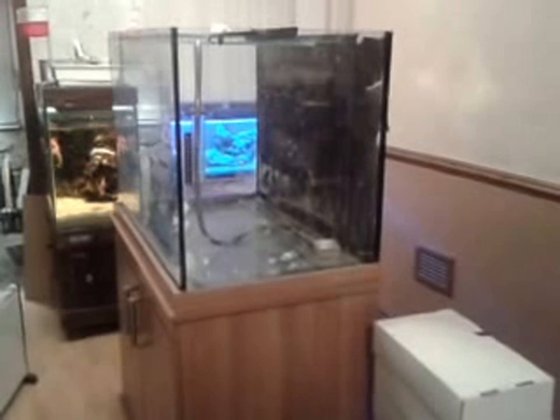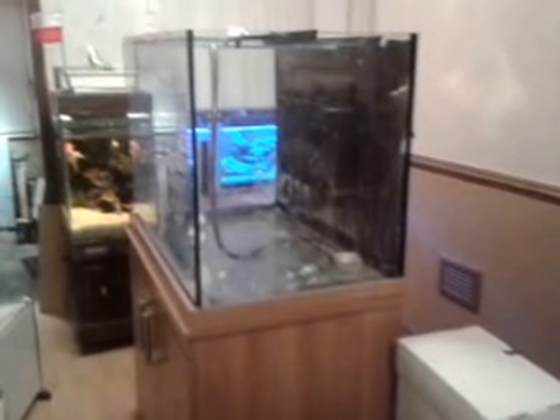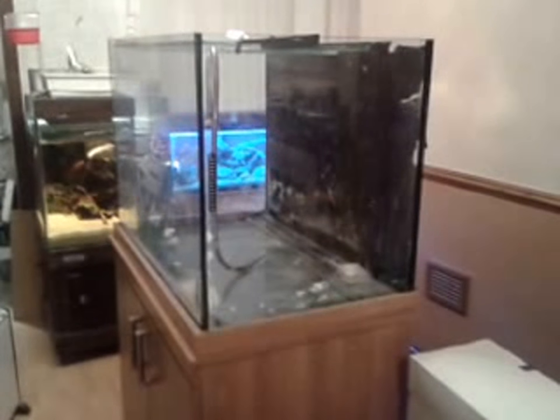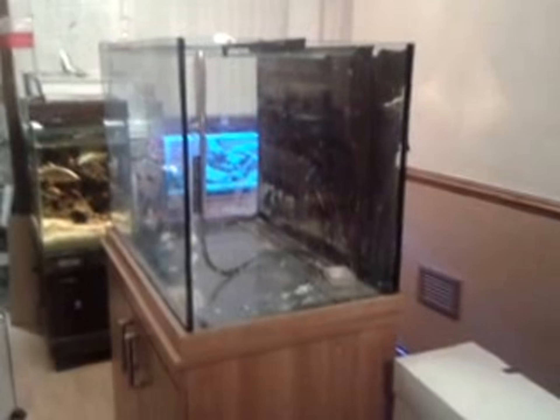Hello YouTube, my name is Paul and this is my place. This is my first video for YouTube about aquarium, fish keeping and such like. I've got a few projects on the go at the moment, so I thought I'd share them with you.